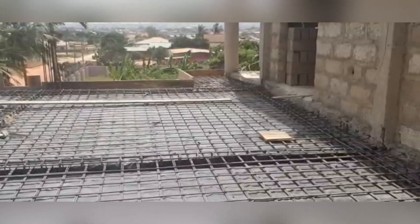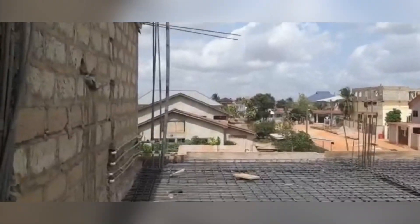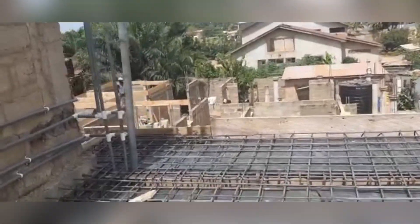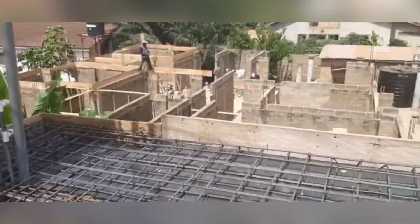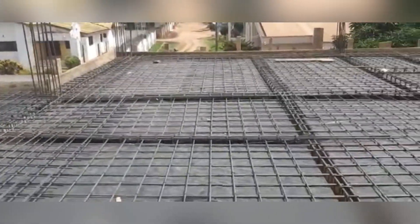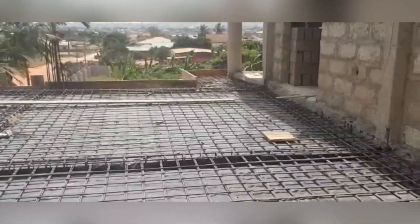The spacing of the bars for the slab is six inches, just like with the stirrups for the beams. We used two tons of the 11.5mm and one ton of the 16mm. For those doing their own projects — if it's a two-bedroom slab — you can get a fair idea of how many tons of iron rods you need from these figures.